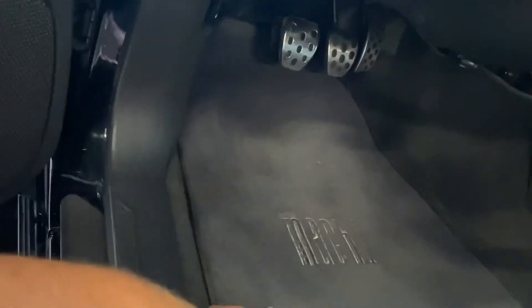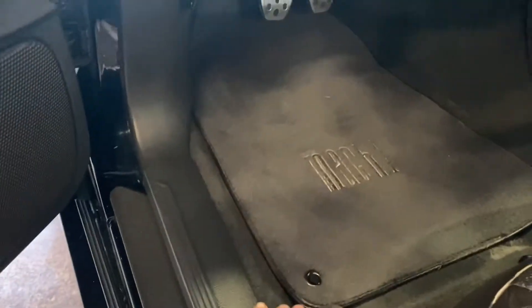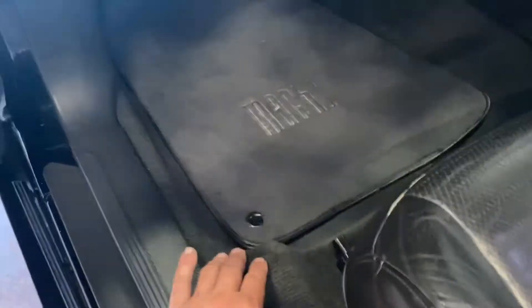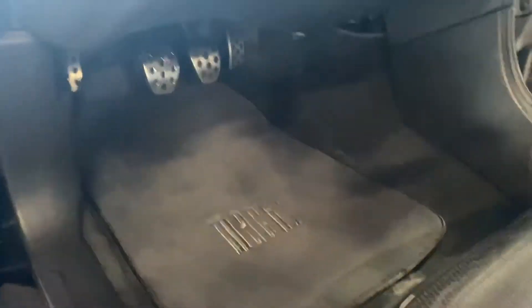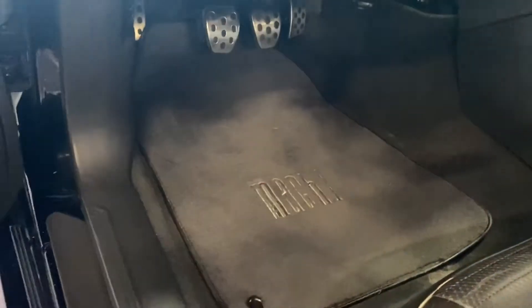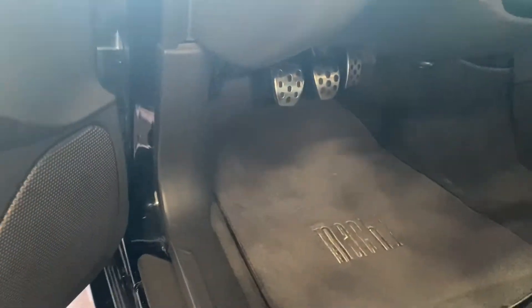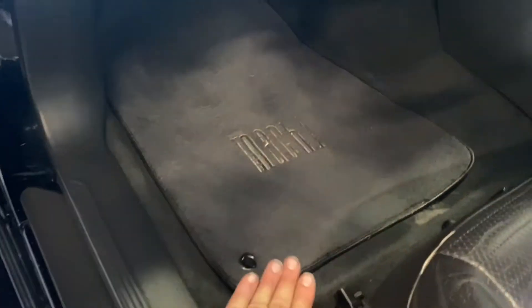As far as quality goes, the floor mats are nice, but they do show wear very fast depending on your driving style — they can get a little torn up. I'm probably going to look for other options when these get more beat up, but they do protect the factory carpet very well.